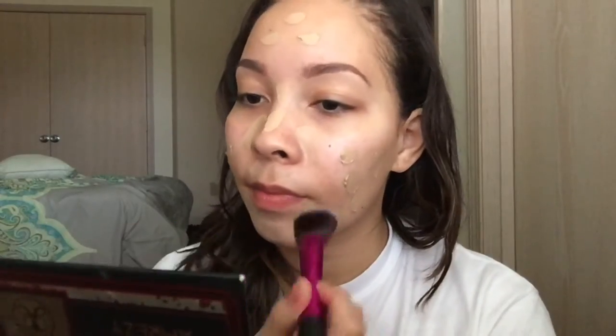I'm just going to buff it into my skin. It feels nice. I'm just buffing it in and it seems like the color is working for me so far.